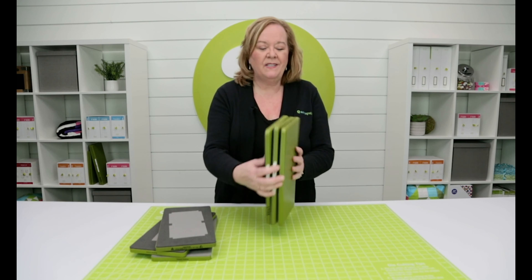You want to make sure that your dies are stacked like books on a shelf. If you pile them one on top of the other, the weight of the dies on top will damage the blades of the dies on the bottom.